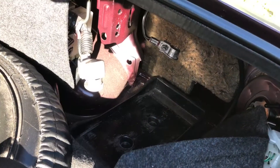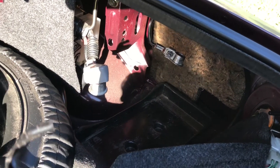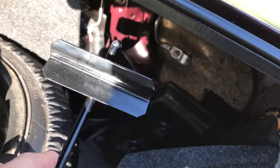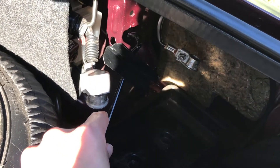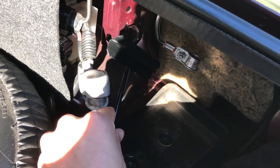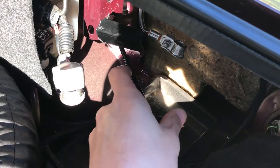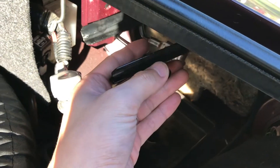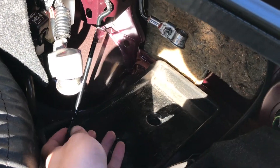I skipped ahead here and went ahead and removed the battery, and here's why. Even though I had my new battery in correctly, the battery holder for the Miata — which prevents it from flying around in hard cornering — needs to pop in like so. So that will need to go in before you attempt any battery installation.